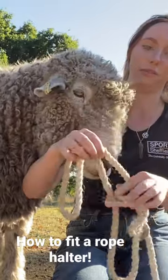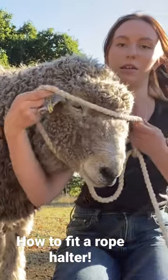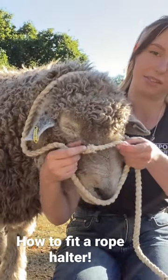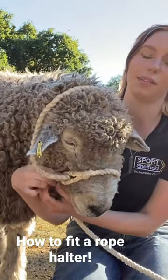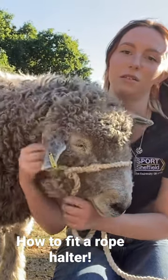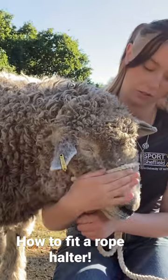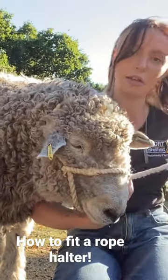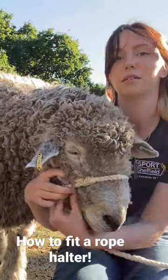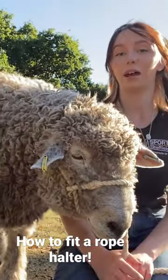Loosen it enough first that it goes over the sheep's head, and I like to see the headpiece first. Then slip this over the nose and just hold it in place while we tighten this around the head. Make sure that noseband's in the right place, then tighten under the chin. Make sure everything is still tight around the head, and that's it.